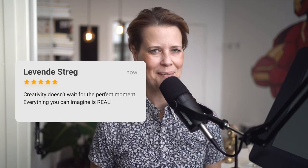Please leave your questions or comments below. And don't forget to hit the like, subscribe and bell button to help us grow our channel and to notify you when we drop a new episode. Remember, creativity doesn't wait for the perfect moment. Everything you can imagine is real.